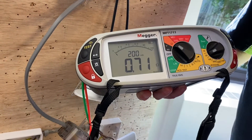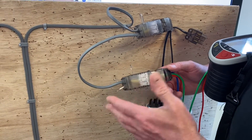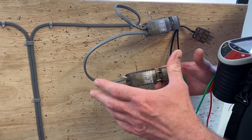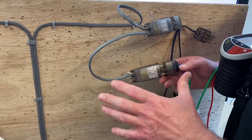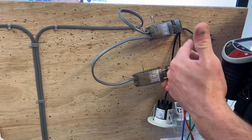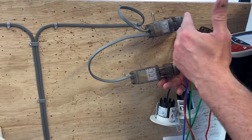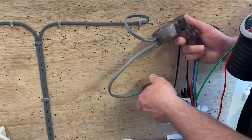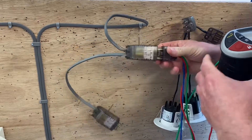We've tested to the furthest point on this radial circuit and proved we've got a CPC there. You need to prove the CPC is at every point in circuit. We've got a reading of 1.2 ohms to remember. Logically, because we're going to have less cable at this point, we'd expect our R1 plus R2 continuity reading to fall. Let's move across to the next LED downlight and connect it.